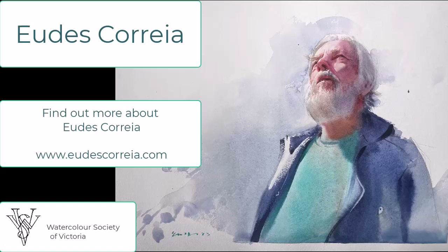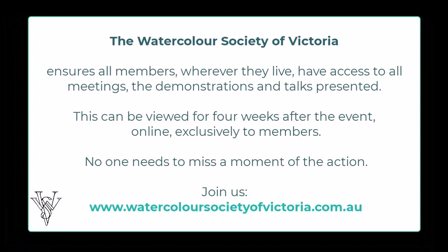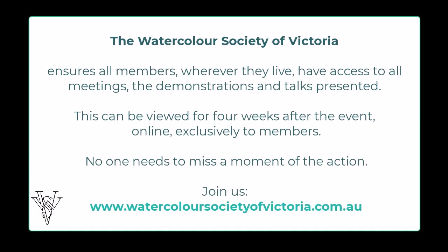If you want to find out more about Yud and his work, follow him on YouTube, Instagram, and Facebook, and check out his website. For the Watercolour Society, we welcome all members and ensure that they have access to as much as possible wherever they live. Join us, follow us, talk to us.